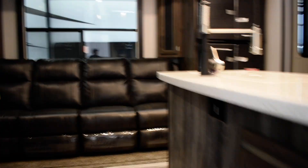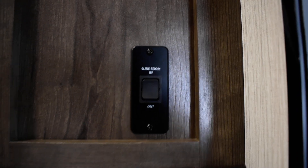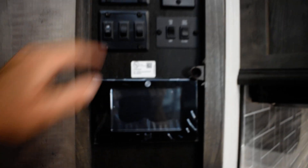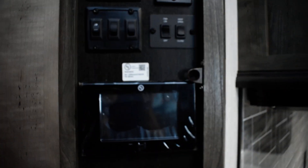The speakers are controlled from the radio on the inside in the garage. Going inside your unit — when it's all closed up you won't be able to access it, so the first thing you'll have to do is use the slide-out switch to bring the big slide out, which will allow you to walk through and go to your main panel.